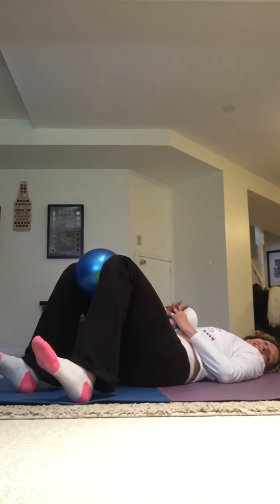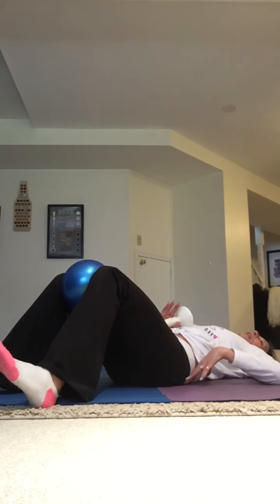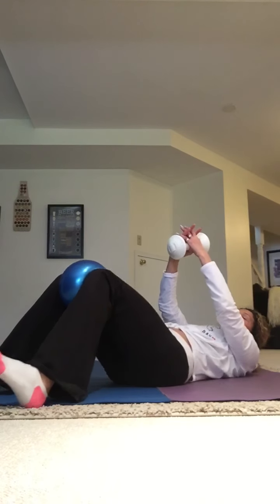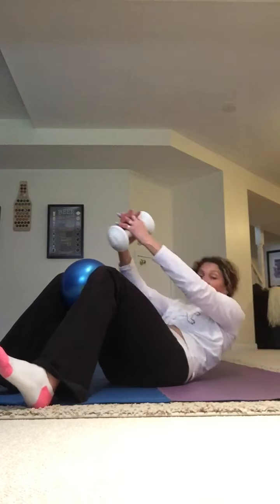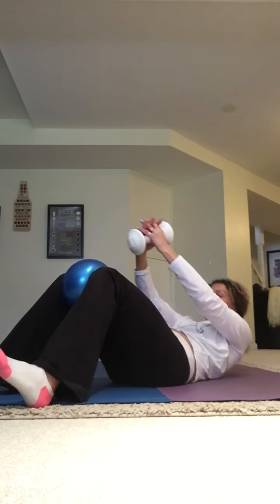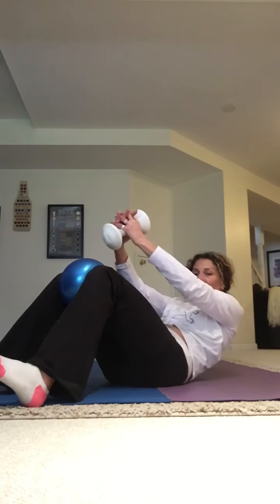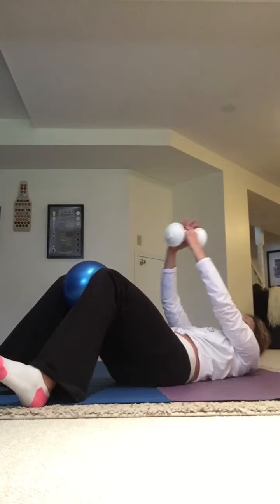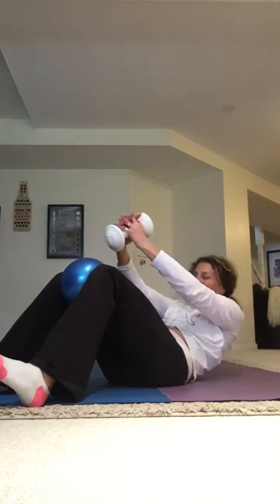We're going to do that again, but now we're going to be into the heels — toes are going to pop up. Walk your feet out a little further. Your belly's pulling in, your back is flat. Arms are going to lift, squeeze into that ball. Lift and lower. Feel the shoulders come off that mat. Pull up and squeeze. Say: I am strong, getting stronger. Let's do four more — three, two, last one. Relax down — feet and arms.